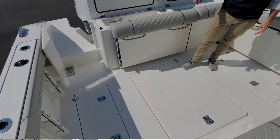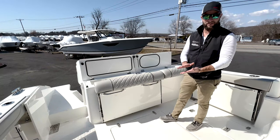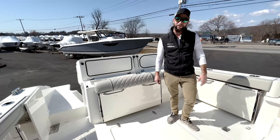Those fish boxes are hooked to diaphragm pumps for overboard discharge of ice, fish scales, blood, etc. There's great bilge access to get to all your components. This cockpit also has a grill that we'll show you next.